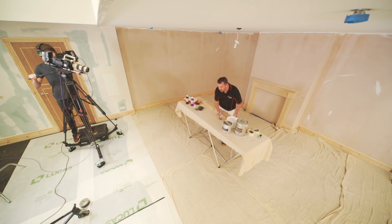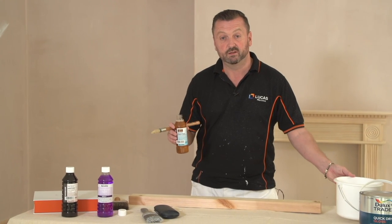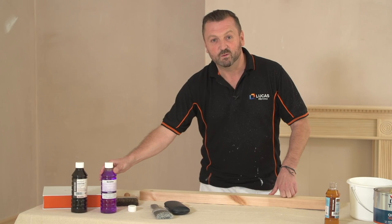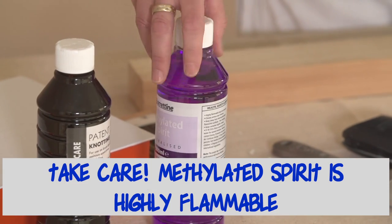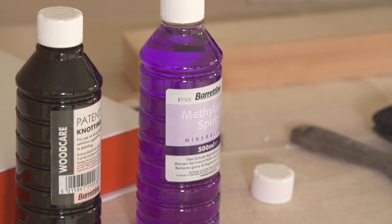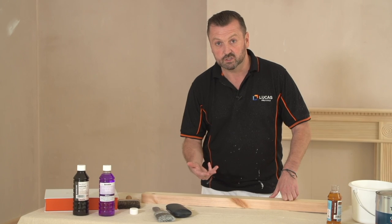You can also, if you've got quite a few knots to do, decant it into your kettle and go around the customer's house. If you've got a big three-bedroom house to do, you wouldn't want to carry around a little bottle like this. One of the problems with knotting is it's spirit-based, so to clean our brushes out we have to use methylated spirits. As you can see, it's highly flammable. So an alternative method is to use a cloth to apply the knotting solution.